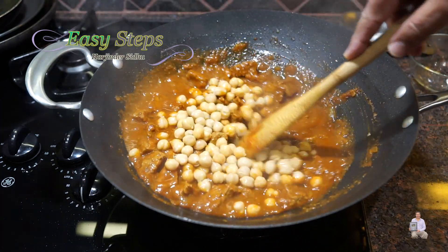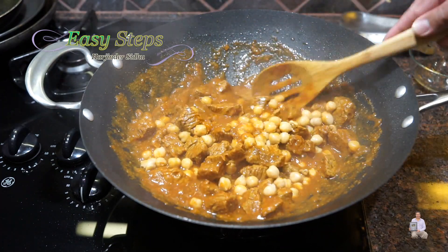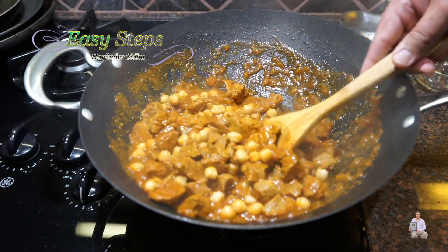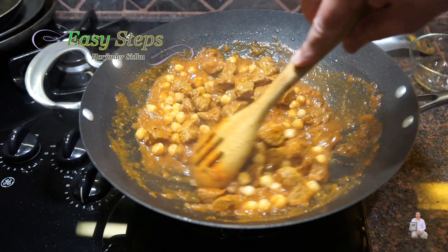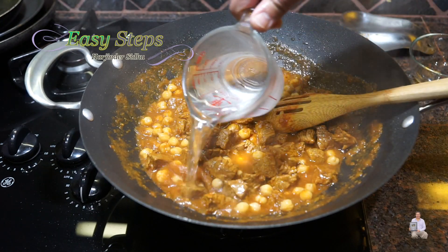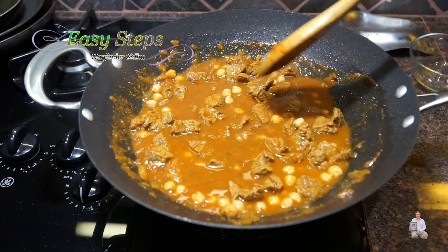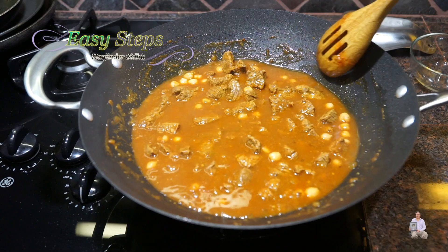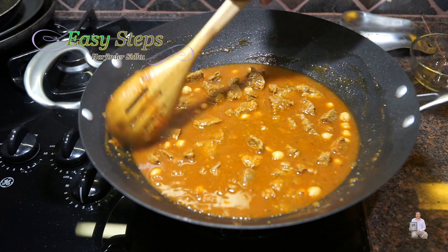Now I'm going to add the garbanzo beans — chitte chole. These are pre-cooked from the can. If you're using fresh ones, it's a good idea to put them in a pressure cooker first for one or two whistles, then take them out and add them in. Once everything is nicely combined, add one cup of water, and cook on medium heat for 15 minutes, covered.